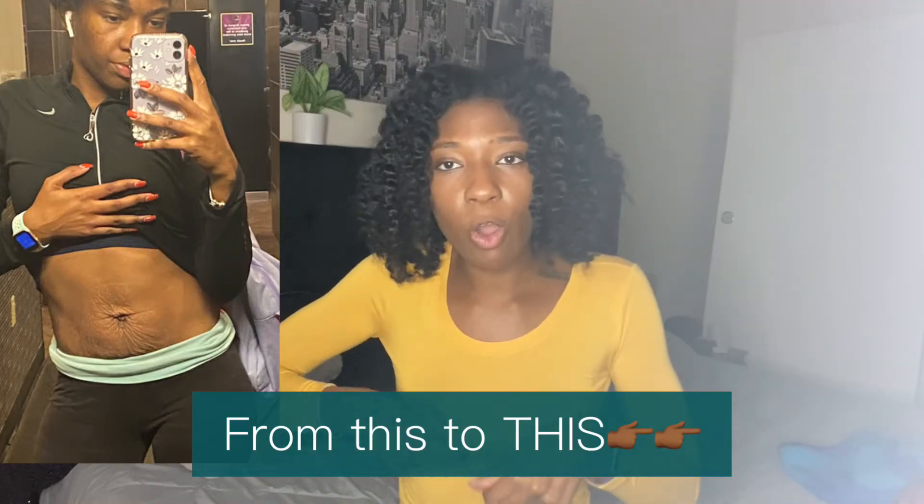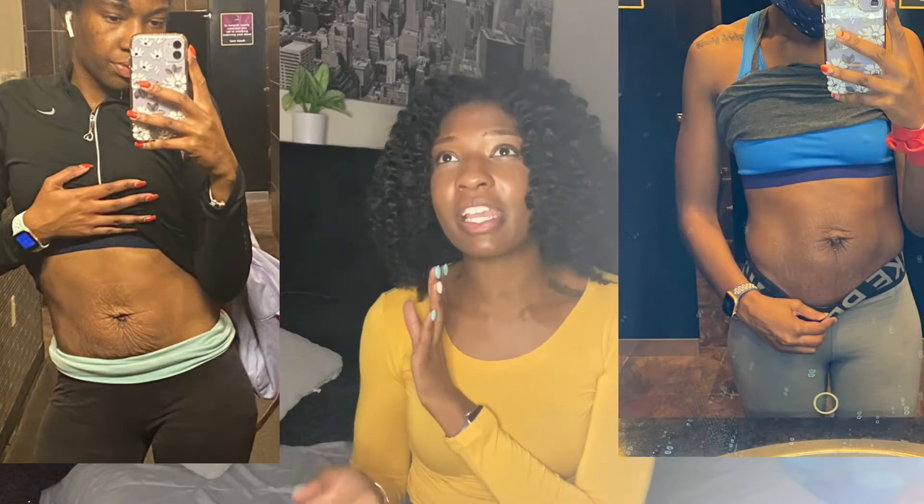And then my loose, flabby skin — like oatmeal skin — gone. So I want to see what it will do by summer when I can actually wear a crop top or bikini. I bought two more boxes and I'm just going to see how it does for the next six months. I've heard the more you use it, the more you can see results.